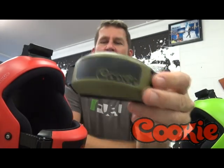Hi there, Jason Cook from Cookie Composites. Just a quick welcome to give you a bit of a rundown on one of our new products. It's a chin cup for our Fuel helmet.